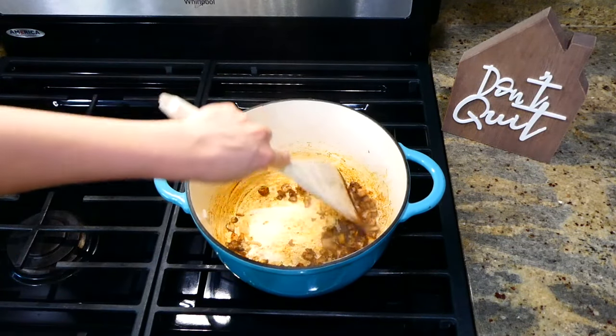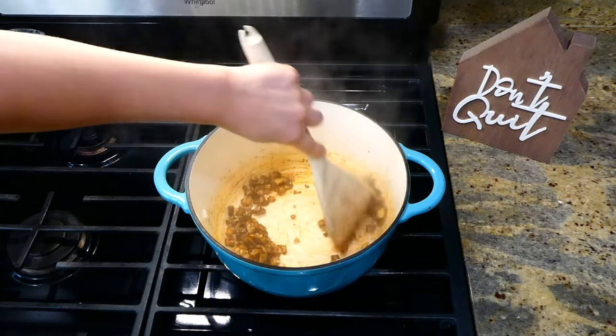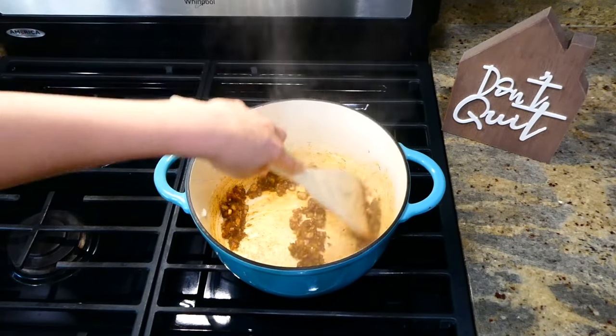Then you'll be adding in your five cups of chicken broth and then bring the chicken broth up to a boil.